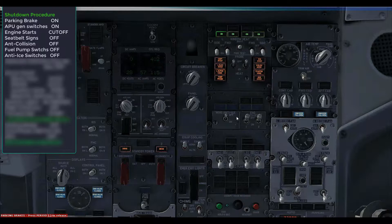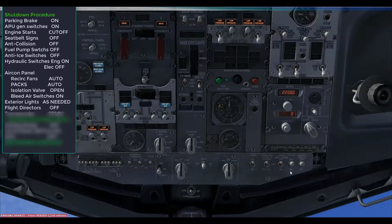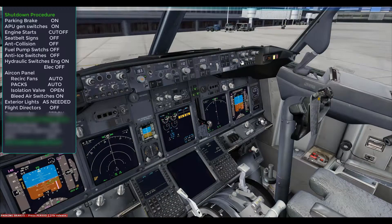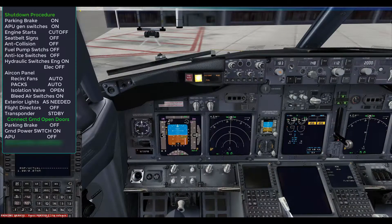Turn off the fuel pumps, but leave the left forward pump on to supply the APU until we have ground power established. If the wing and engine anti-ice was being used, switch it off now. On the hydraulic panel, switch off the electrical demand switches but leave the engine demand switches on. Moving over to the aircon panel, leave the recirculation fans on auto, pack switches stay on auto, open the isolation cross-feed valve, switch on the APU bleed switch, and you will see that the dual bleed light will come on. Exterior lights are set as needed, and both flight director switches are switched off — this will clear the stored modes in the FMC.